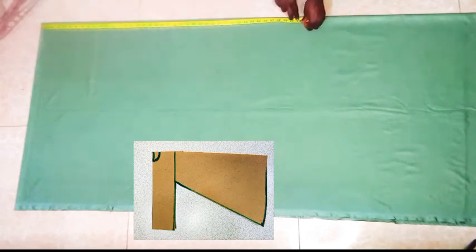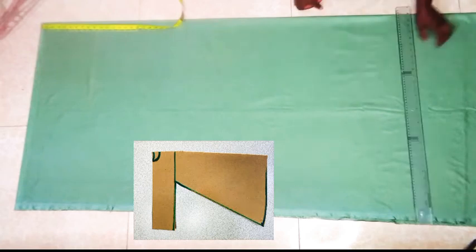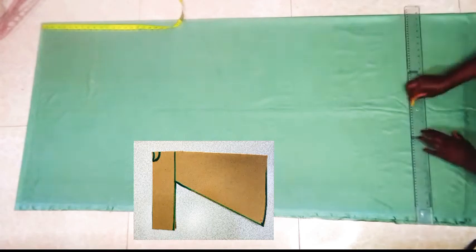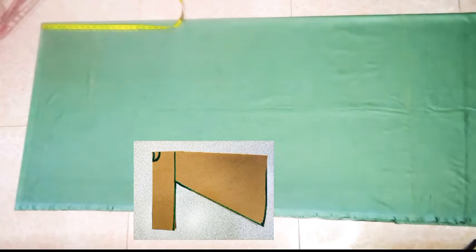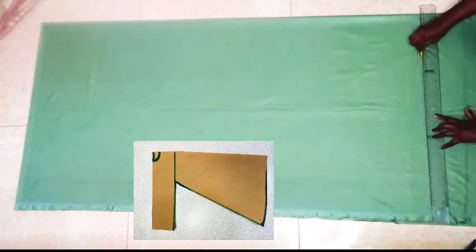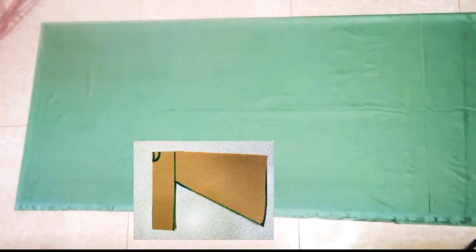The next thing to do is to take the dress length, and here it is 58 inches. Next we take out 2 inches for hem allowance.